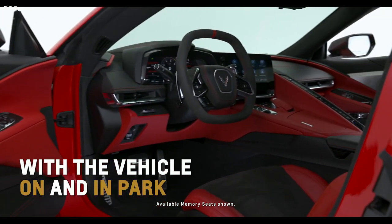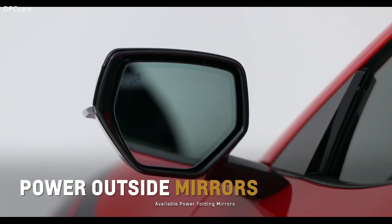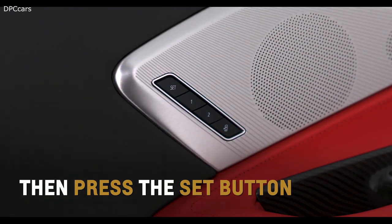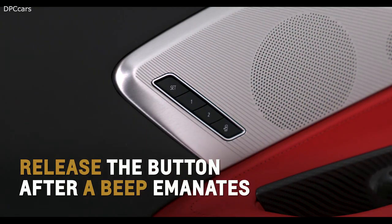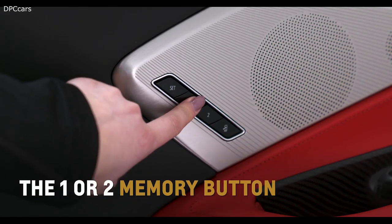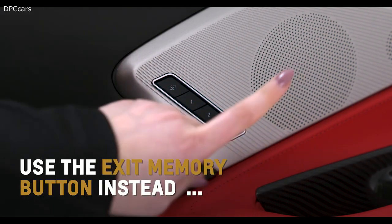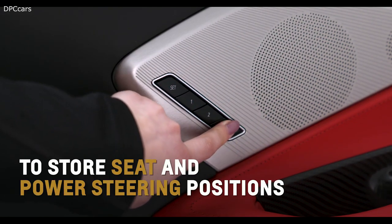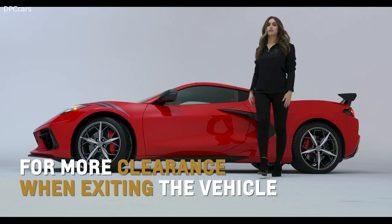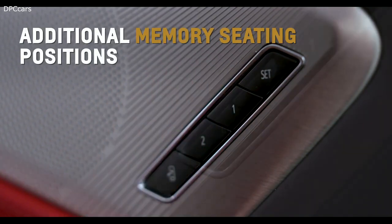With the vehicle on and in Park, adjust the driver's seat, power outside mirrors, and steering wheel if equipped, and then press the Set button. Release the button after a beep, then immediately press and hold the one or two memory button until two beeps sound. Use the Exit Memory button instead to store seat and power steering column positions for more clearance when exiting the vehicle. Repeat these steps to set additional driver or passenger side memory seating positions.